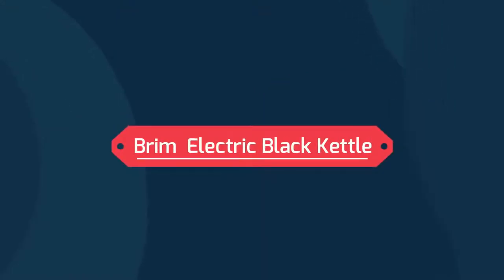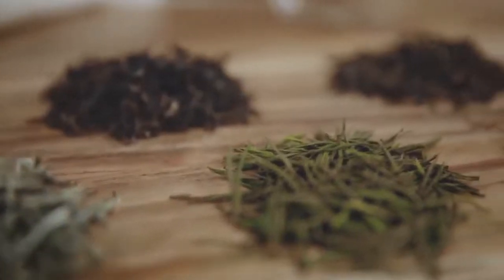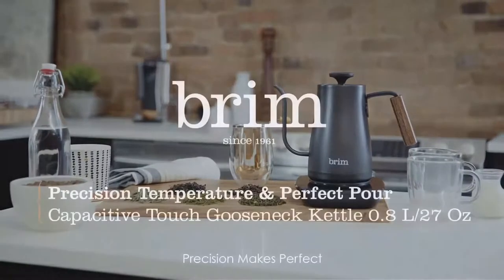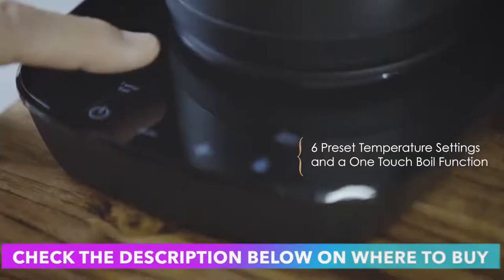Brim Electric Black Kettle. This kettle's 1,000-watt heating system boils a full 27 ounces to your precise temperature in minutes, with temperature control that's accurate within 3 degrees Fahrenheit.